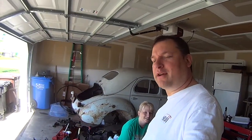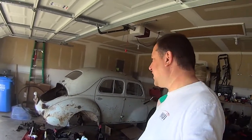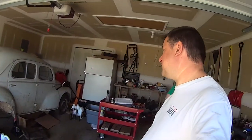Welcome back to the 4CV project — the Renault 4CV project, as seen in the background. Well, to be honest, we're trying to stir up some enthusiasm today.